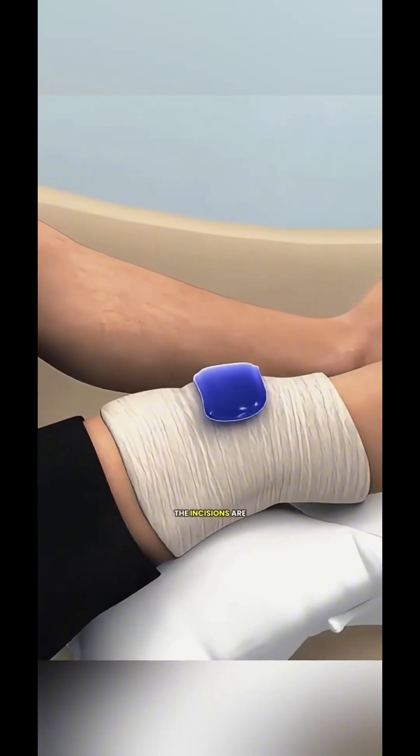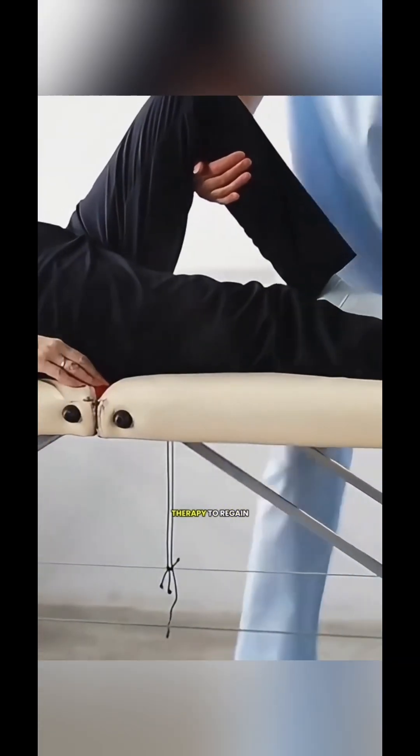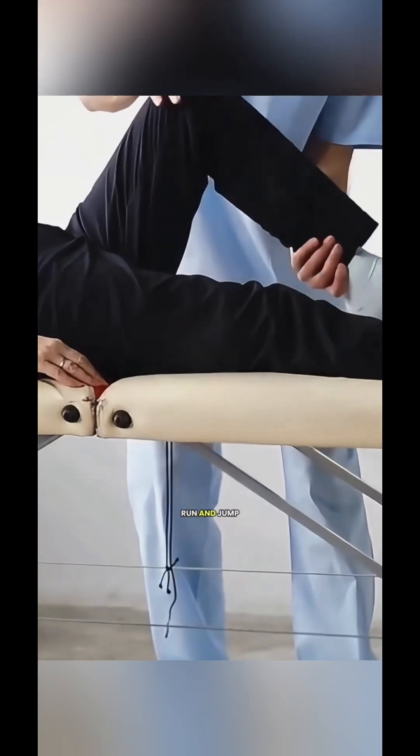Once everything is stable, the incisions are stitched up and the knee is wrapped. The surgery takes about one to two hours, but the real key to getting your knee back in action is rehab after surgery — months of physical therapy to regain strength and movement so you can run and jump again.